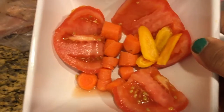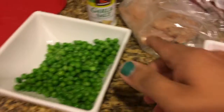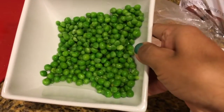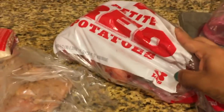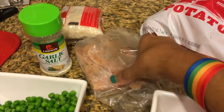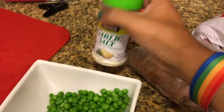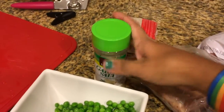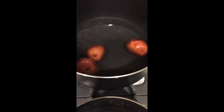So I'm going to show you what you need to make estofado de pescado. You're going to need some peppers, carrots, and tomatoes. You're going to need some peas, some potatoes, and some salmon fish — I love salmon fish — and some garlic salt and some rice. So let's do it!